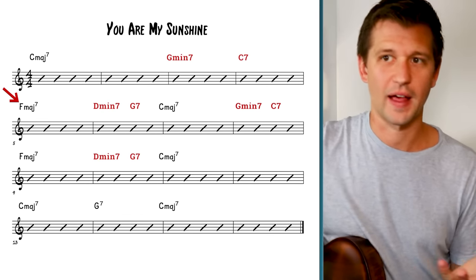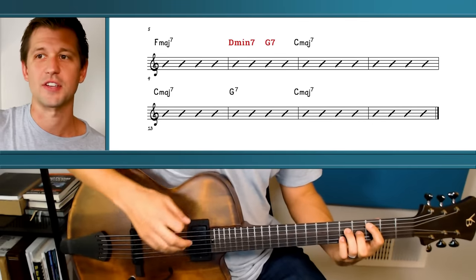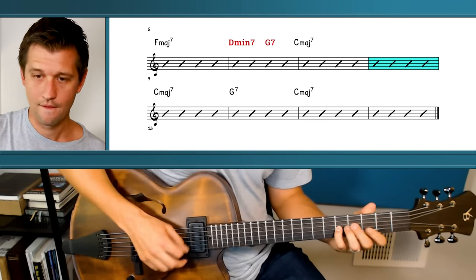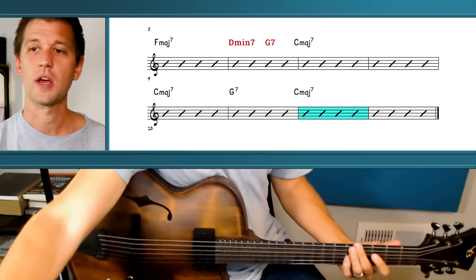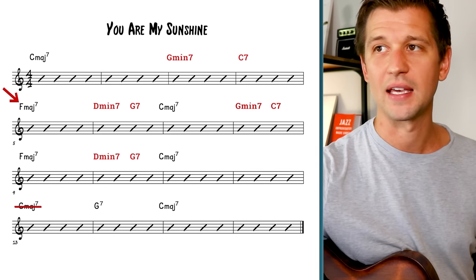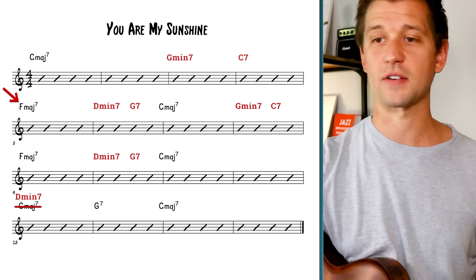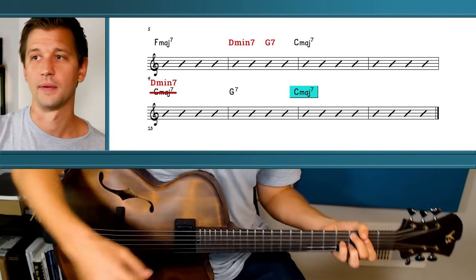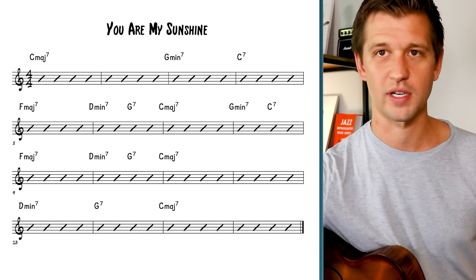Looking ahead at the last little bit, it's a little redundant with C major hanging out. What we're going to do is cross out the C major seven in bar thirteen and instead add D minor seven over top of it, effectively making the last phrase a two-five-one. Now we have all these two-five-ones built in, and this is what it sounds like.